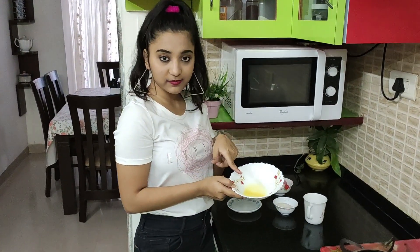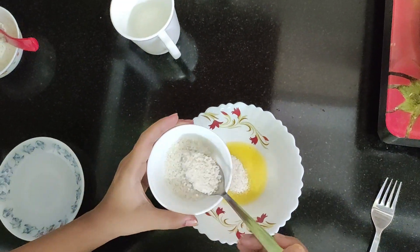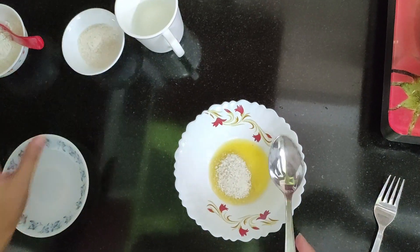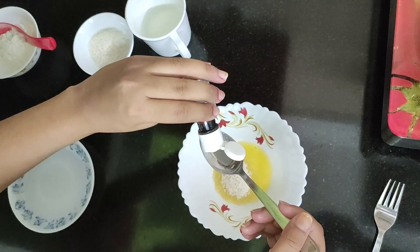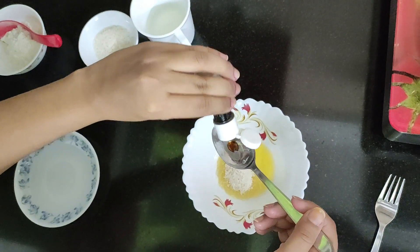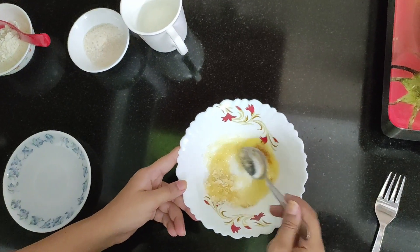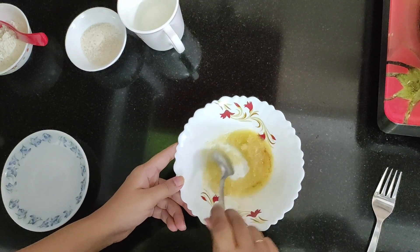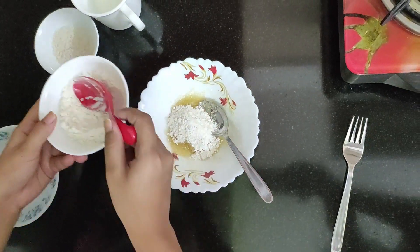My butter is melted, so I'm adding two spoons of sugar into this and the next thing I'm gonna add is vanilla essence. I'm gonna blend all of this together. Here I am adding my maida to this and then I'm gonna blend it again.